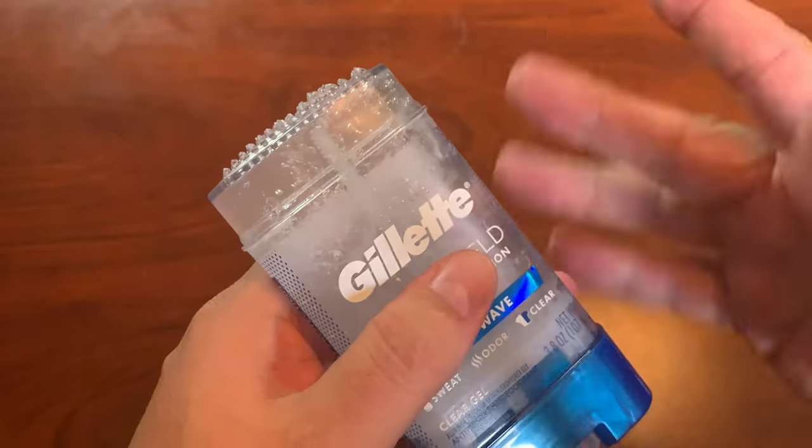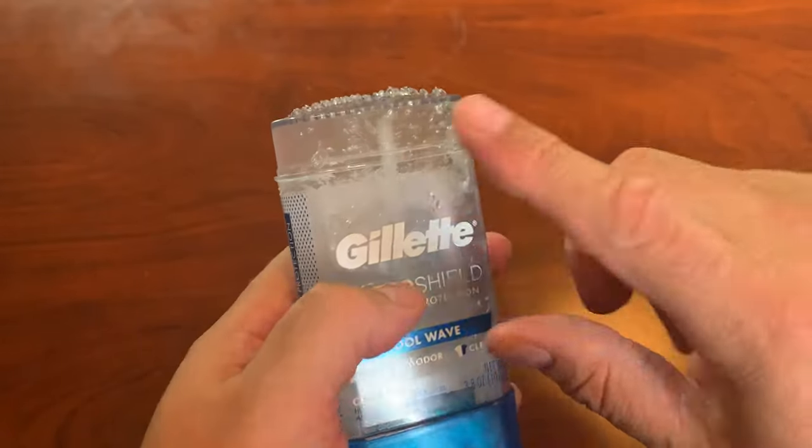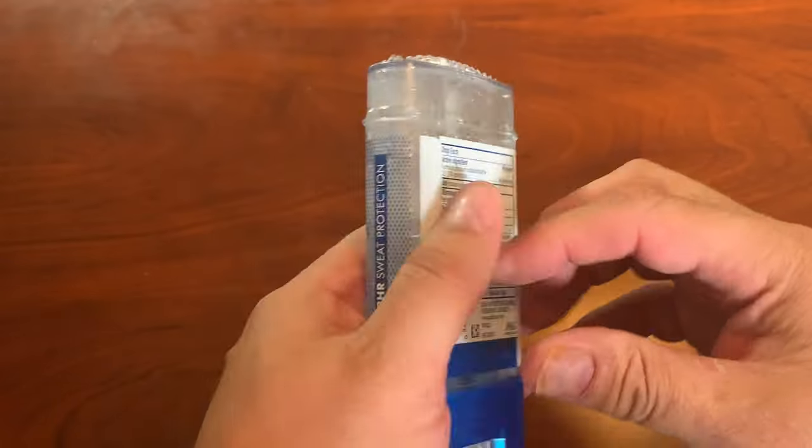And if you don't want to use it, you can actually just put the lid on, and it'll keep it there.